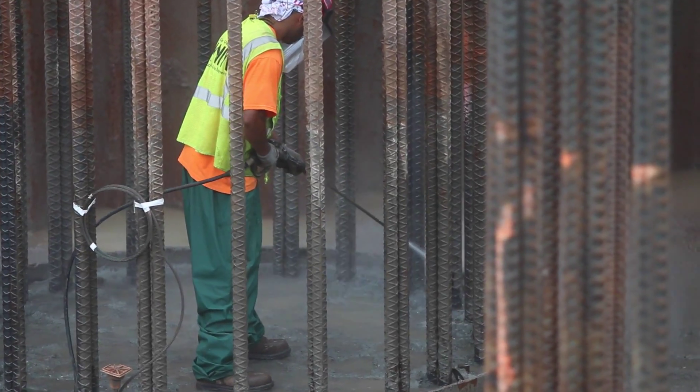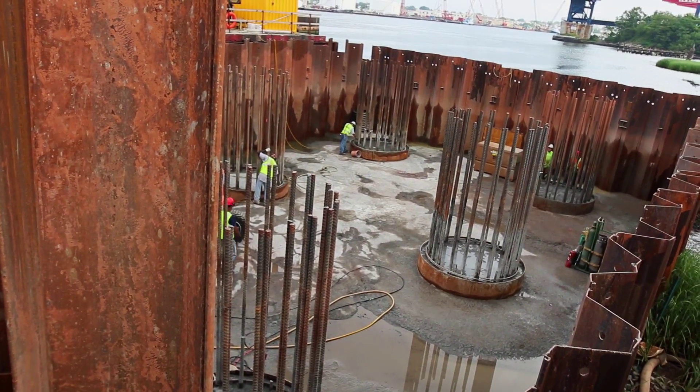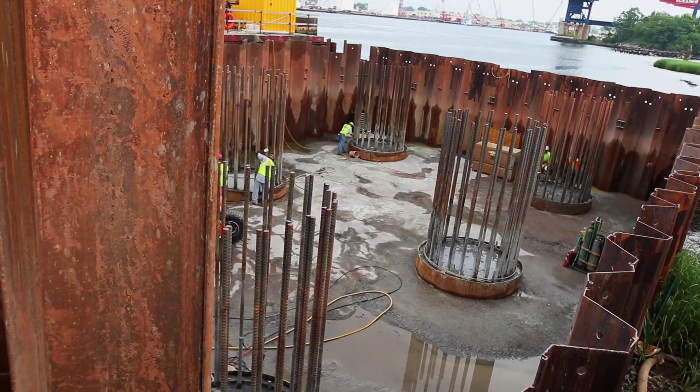Concrete is poured — that forms the foundation. Depending on where it is along the alignment, it could be 45 to 65 feet in the ground. On top of that, columns are poured in place and they're reinforced concrete also.